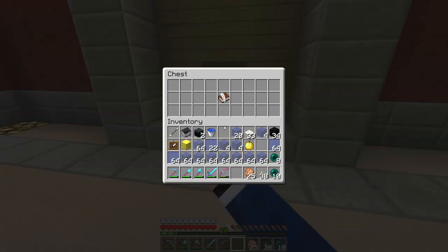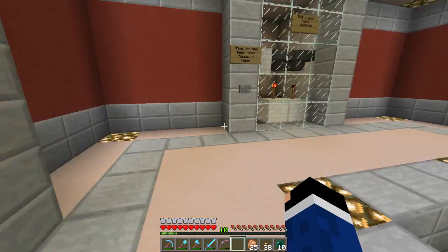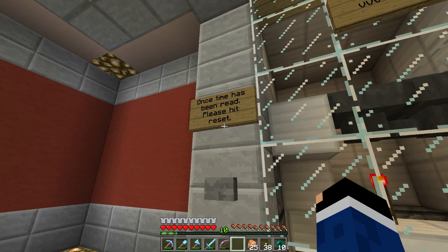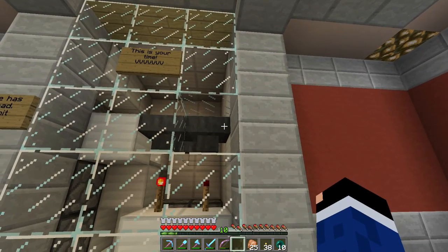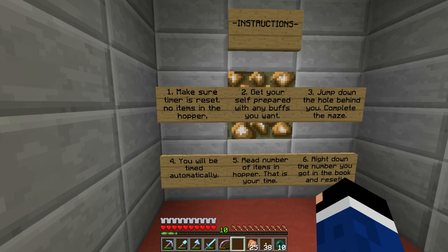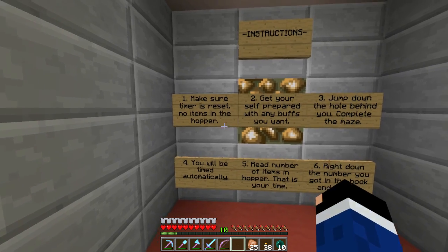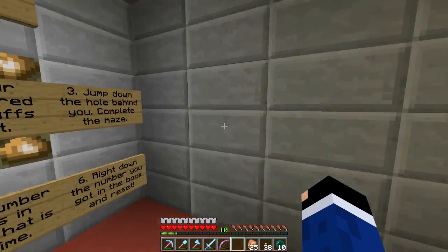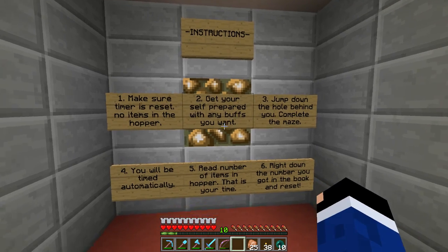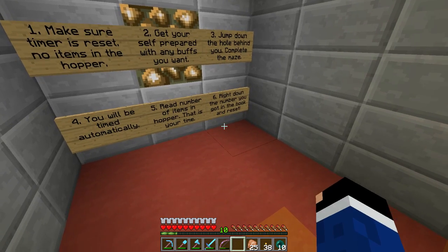Mumbo's got his maze set up. If you remember correctly, last time we were in here we kind of crushed the scores. Mumbo's got his times here in ticks. The instructions say: make sure the timer is reset, no items in the hopper, get yourself prepared with any buffs you want — though I'm not using buffs, speed buff would be cheating — jump down the hole behind you, complete the maze, you will be timed automatically. Read the number of items in the hopper — that's your time. Write down the number you got in the book and reset. Let's just make sure there's nothing in here and do it.